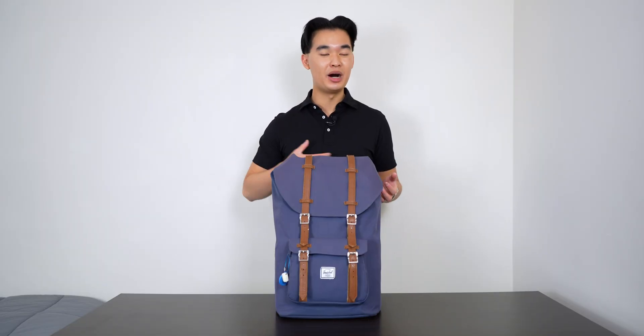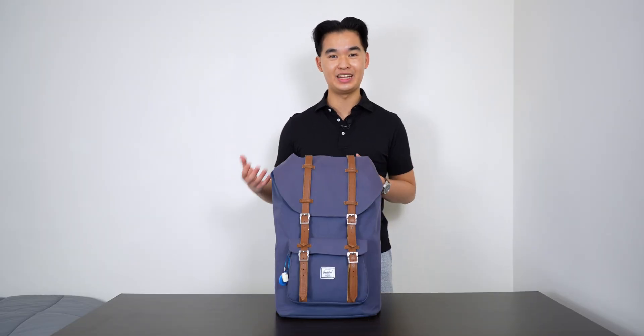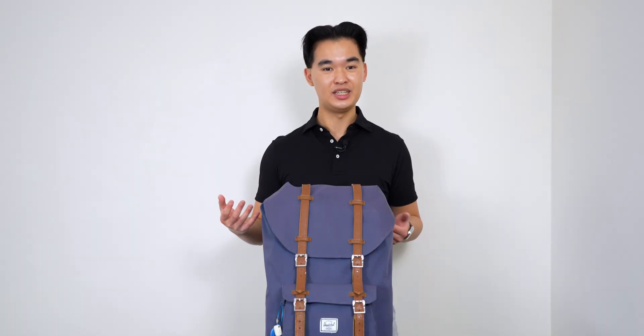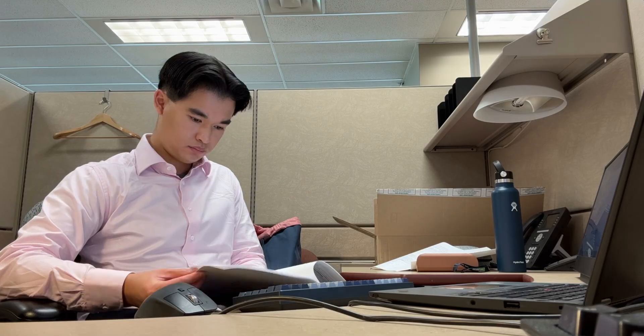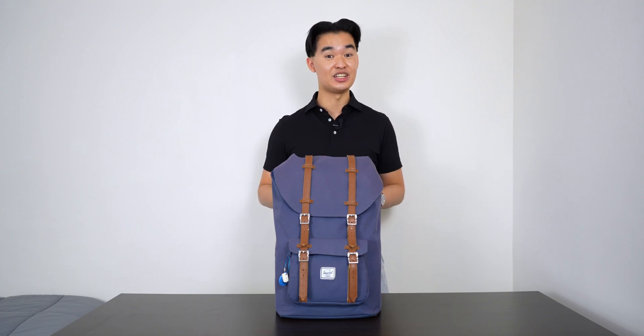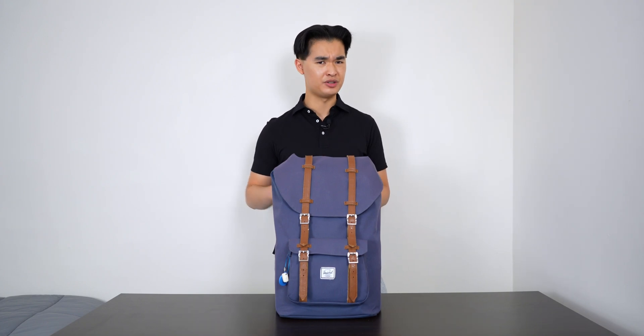What is up people of the internet? My name is Avery and I'm a fourth year electrical engineering student at the University of British Columbia. Currently I'm living in Ontario working a 12 month co-op at Ontario Power Generation as a project design engineering intern. And in this video I'm going to go through what I carry with me every single day as an engineering intern and also a commuter.